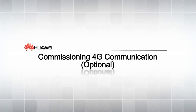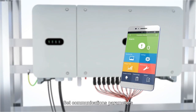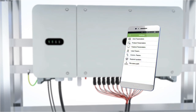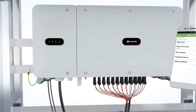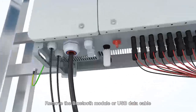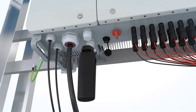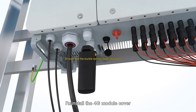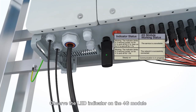Calibrating the 4G camera and setting the communication function. Set communications parameters. Remove the Bluetooth module or USB data cable. Press the buckle inward and remove the 4G module cover. Push the SIM card into the card slot. Reinstall the 4G module cover and secure the 4G module. Observe the LED indicator on the 4G module.